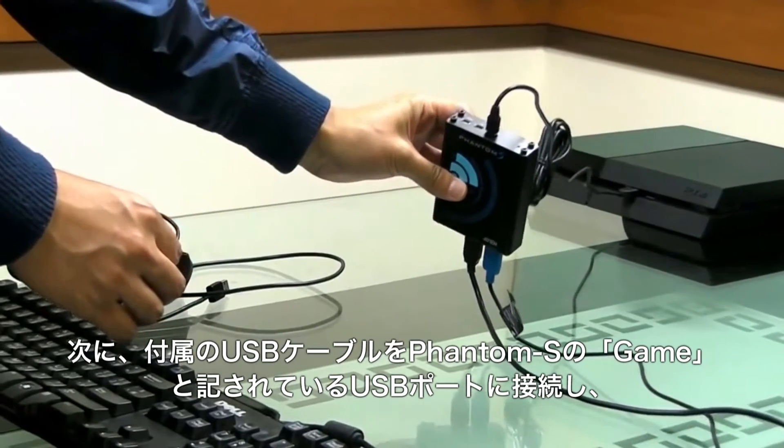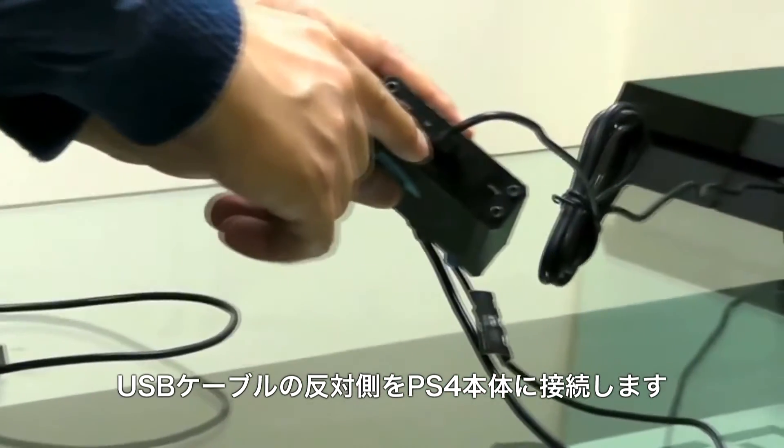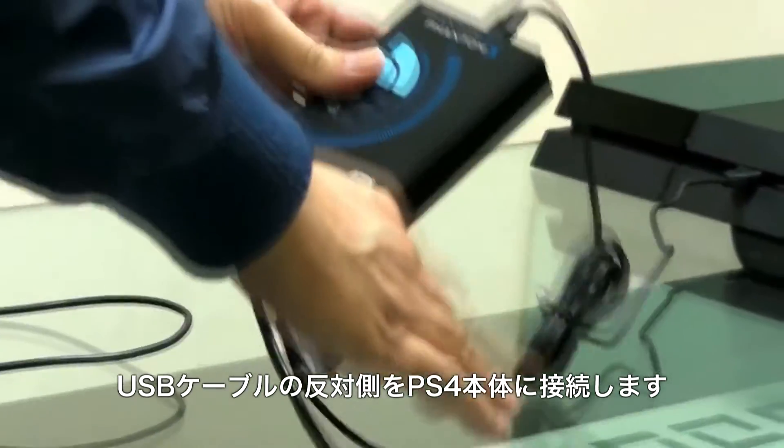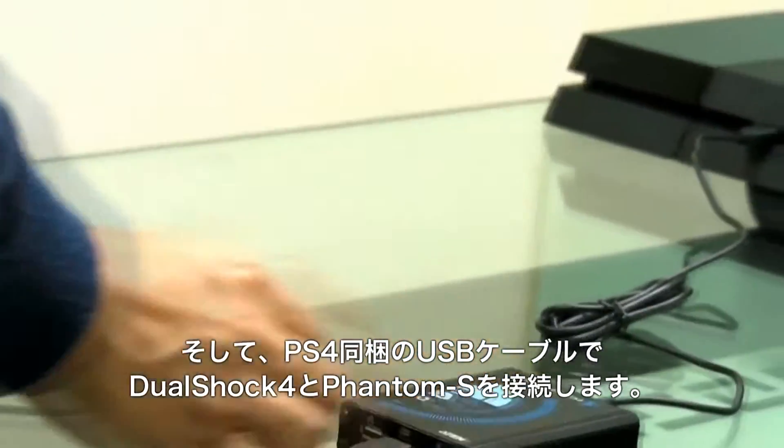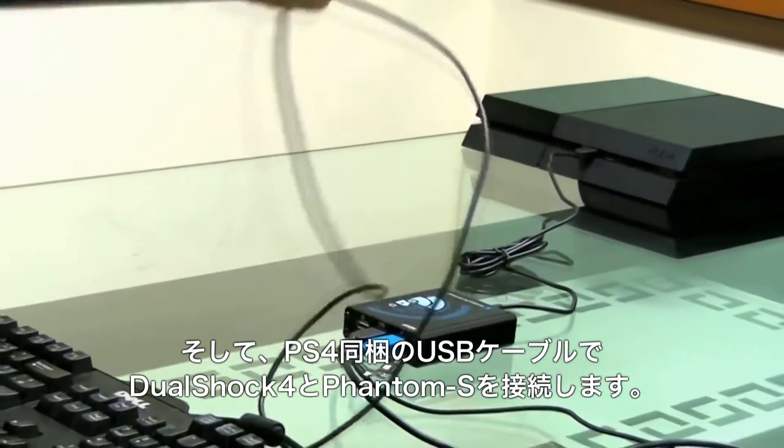Secondly, connect the PS4 console to the game port on the Phantom S via the USB cable shipped with the Phantom S. Then, connect the PS4 controller to the Phantom S using its USB cable.